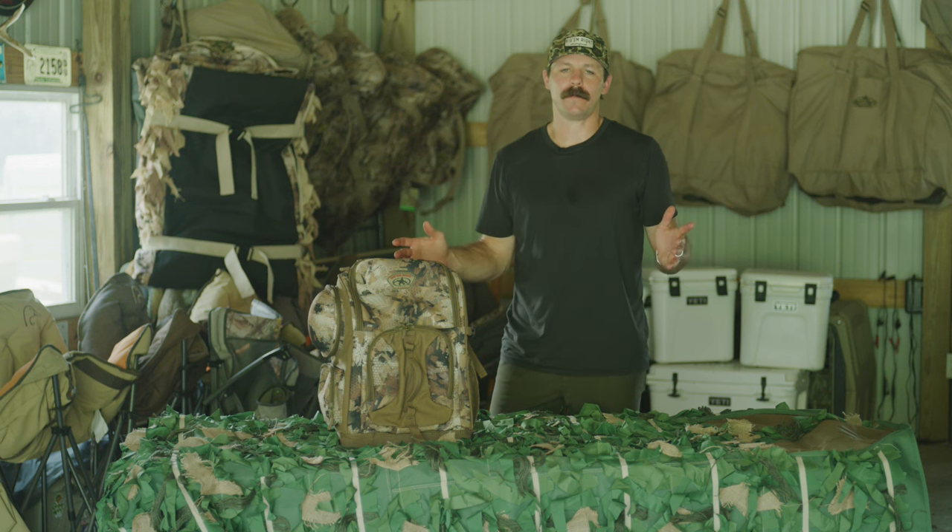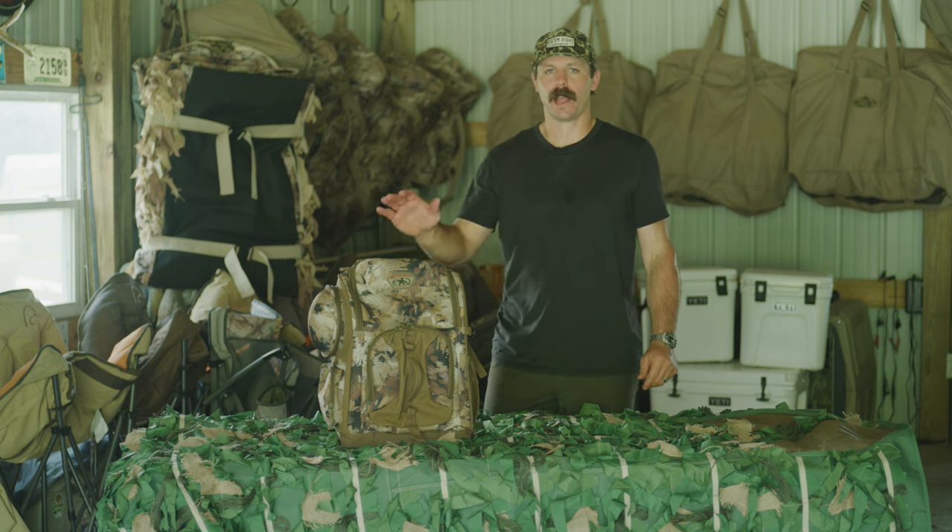Hey everybody, this is Nick Sherrod here on behalf of Rig'em Right, and today I'll be talking to you a little bit about our Rig'em Right Lowdown Backpack.